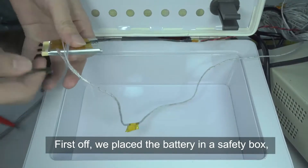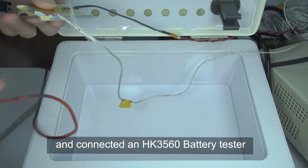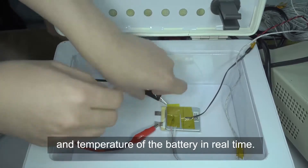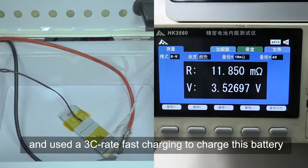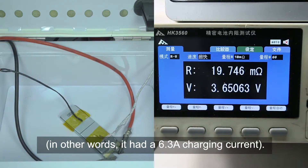First off, we placed the battery in a safety box, connected the charger, and connected an HK3560 battery tester that can detect the voltage and temperature of the battery in real time. The battery started at 3.0 volts and used a 3C rate fast charging, in other words a 6.3 amp charging current.